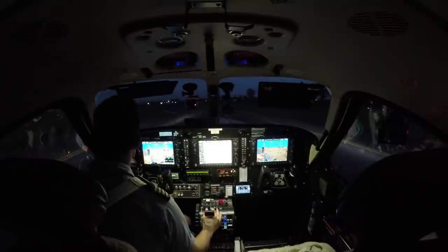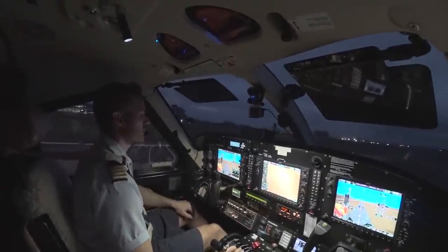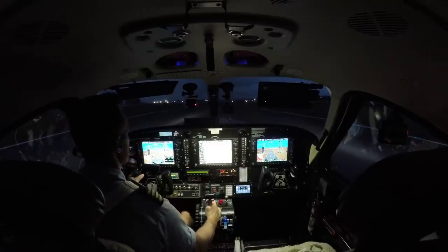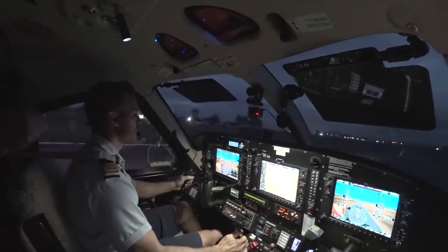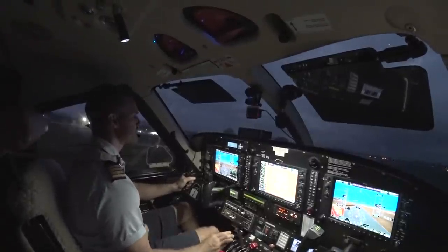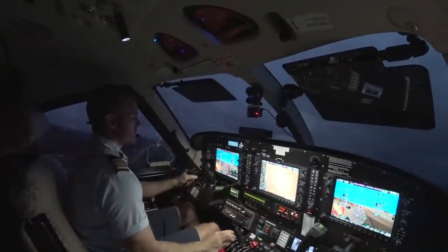Looks like fog — I do have the instrument departure already set up. I am full weight nearly, so I'm not going to be able to maneuver quite as easily. Rotate is at 63. 1,390 on the torque. Speed's alive. There's rotate 63. Now that we're getting up here, looks like I have enough room easily to maneuver — still staying VFR. There's like one little tiny cloud you couldn't see over the top of, but now as I'm getting up over top of it, you can see over just fine.